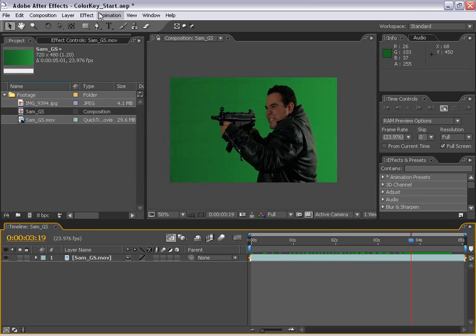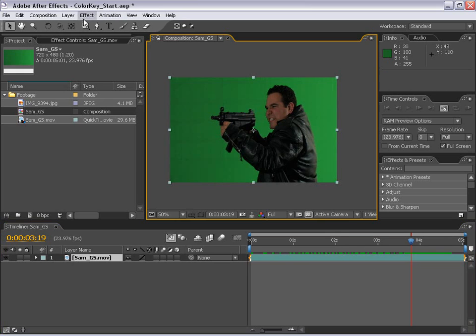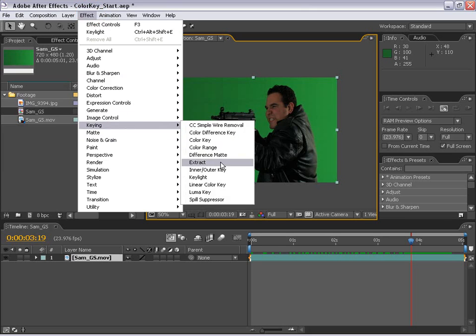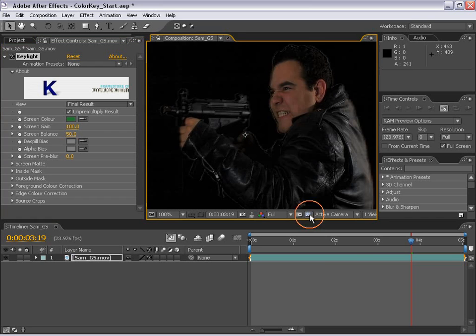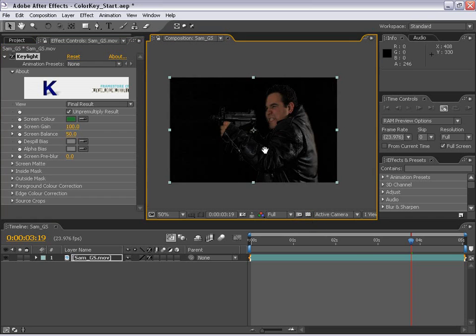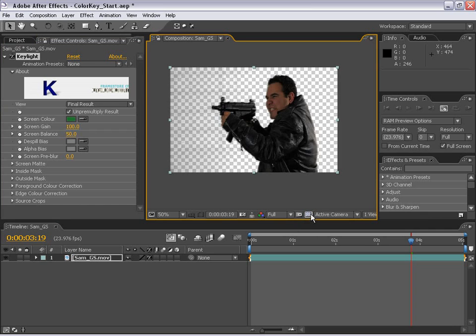The first thing we're going to do is select the layer and go up to FX, Keylight. This is the plugin we're going to use to pull a good matte from this green footage. So the first thing we're going to do is pick the color green. And if I toggle this transparency, you can see already things are starting to happen.